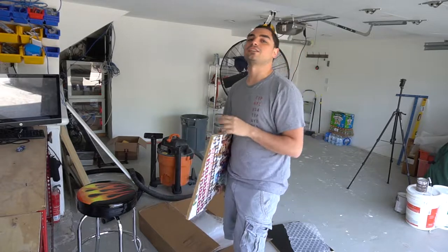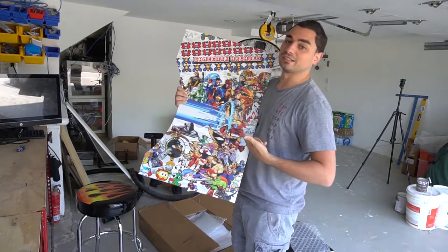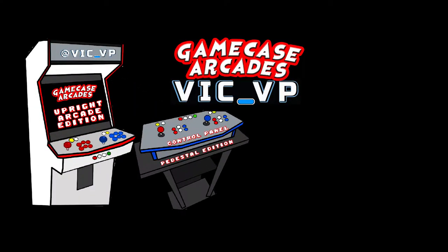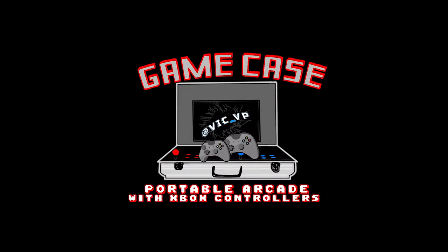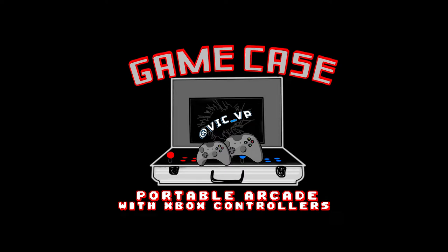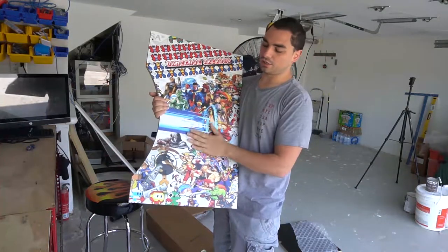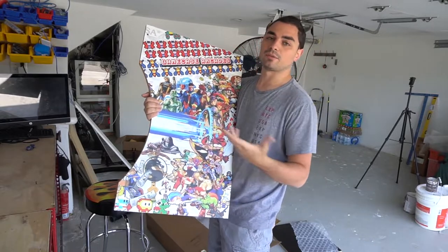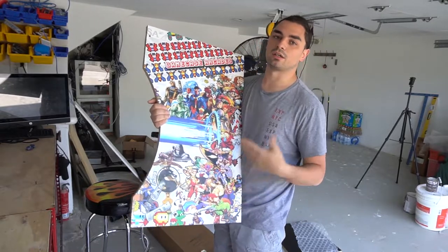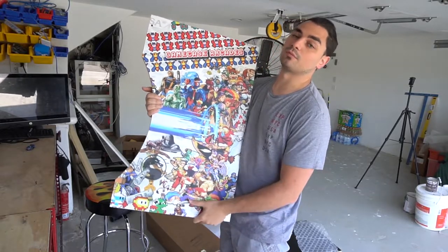What's going on guys? VicVP back with another GameCase Arcades video. On this one today, we're going to build the stand for the bar top. A couple videos back, we got PR Boricua, who messaged me and said, 'Hey Vic, I need the stand for the bar top.' So I get everything from Gaming Solutions because they're quick on the builds. The bar top came from Gaming Solutions and we got the stand from Gaming Solutions.